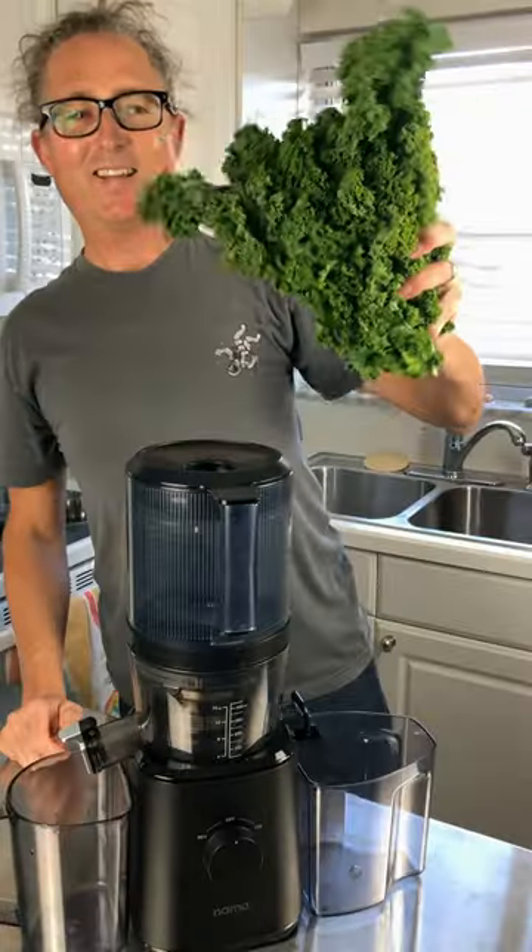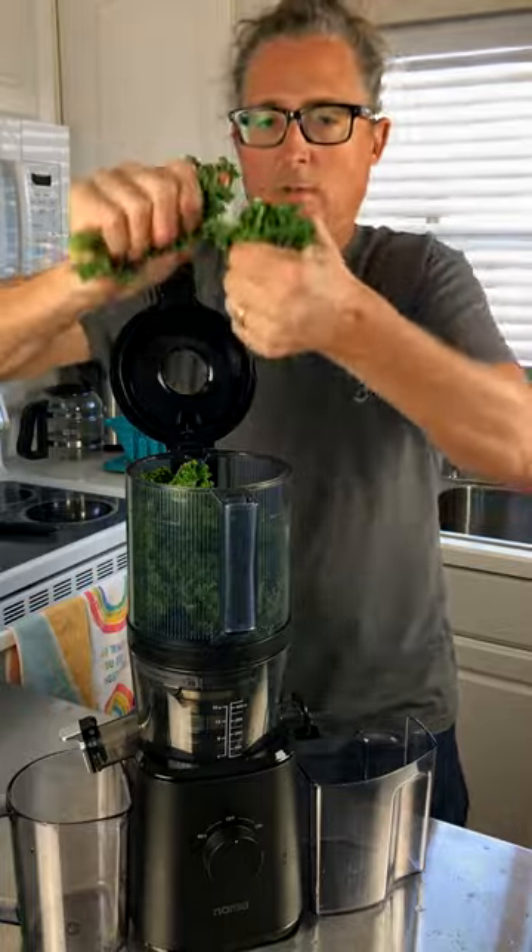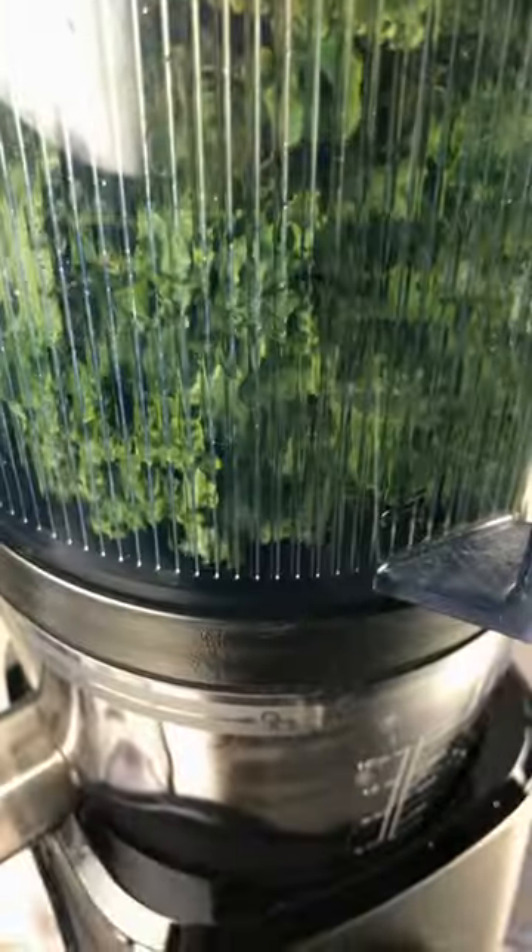I get a lot of questions as to how well the Nama J2 juicer does with juicing kale, greens, and herbs, so I decided to get a couple bundles of kale to show you how well it does.